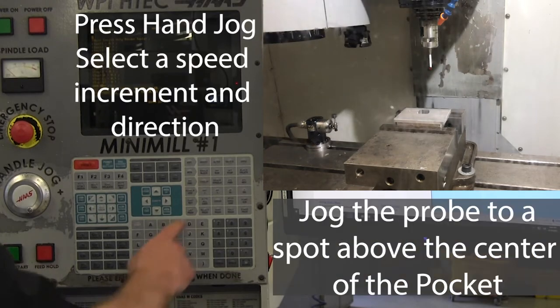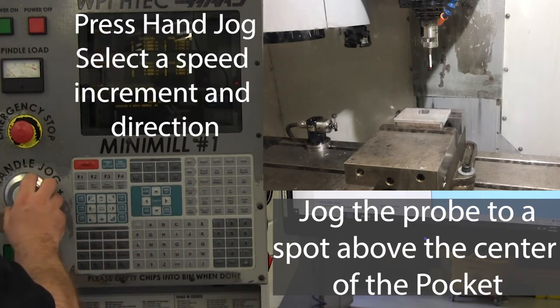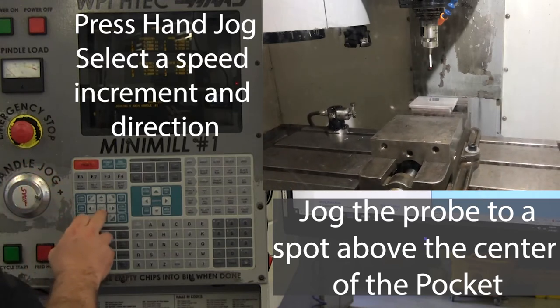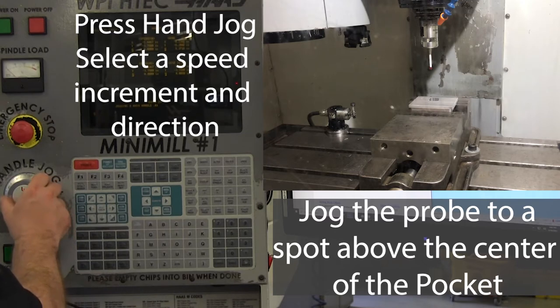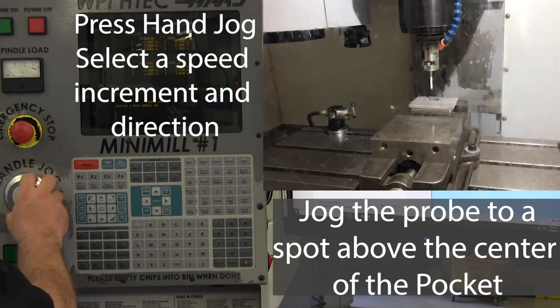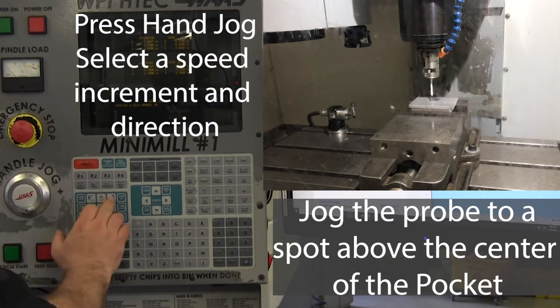Once the probe is in the spindle, press handle jog, select a speed increment and a direction, and carefully jog the probe tip so that it is directly above the center of the pocket. You'll notice if you use your fingers on the outside of the jog wheel, you have much more control.